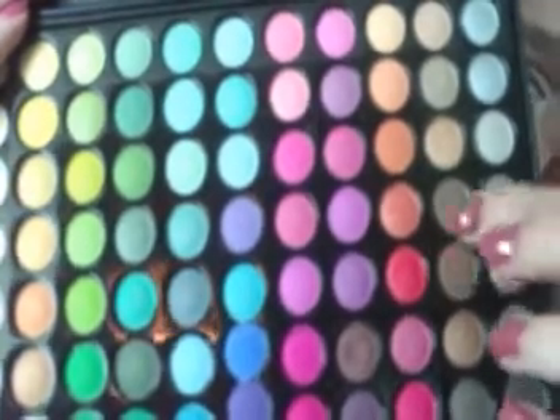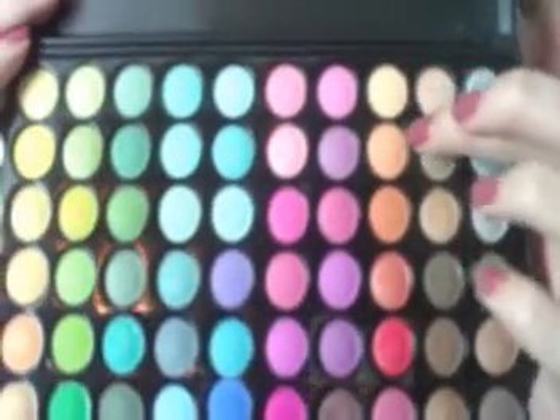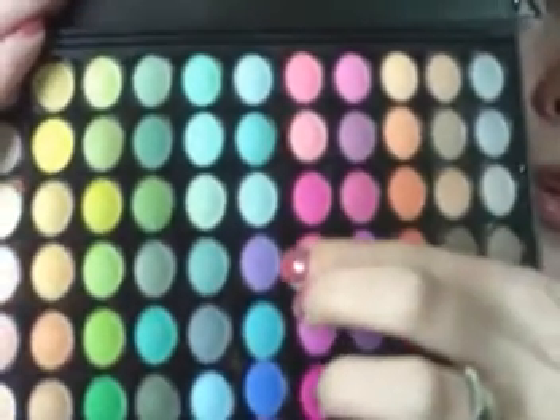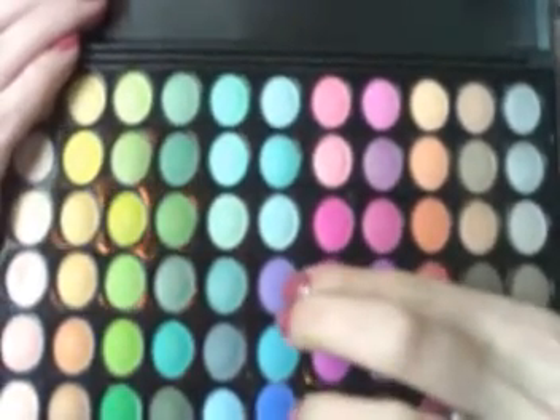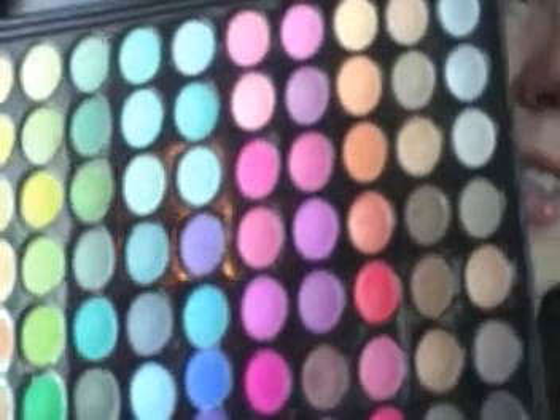The first color is this orange right here — a nice shimmery coral orange — and I used that all over the lid. Then across the upper lash line I used this nice beautiful red color and blended it in. And then to blend out the orange I used this one right here up in the crease. Then for the purple I used this light color right here in the crease and outer V, and just blended it up towards the brow bone.